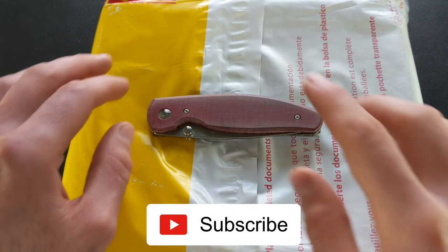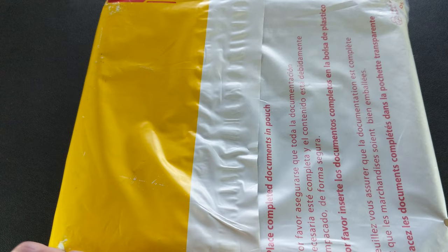I will have the full review coming so do stay tuned for that. Today I just wanted to enjoy a candid unboxing with you all, so let's go ahead and cut this open and see what we've got.